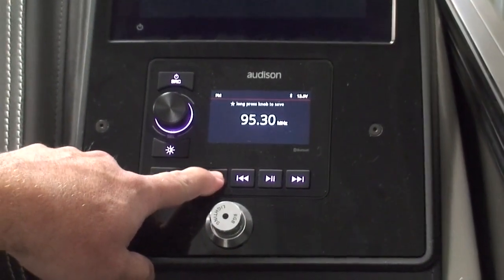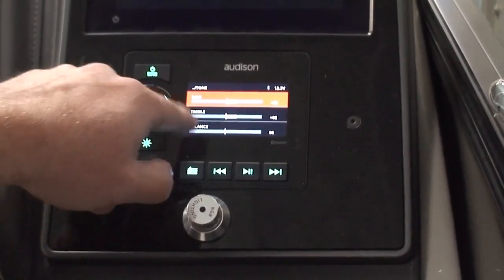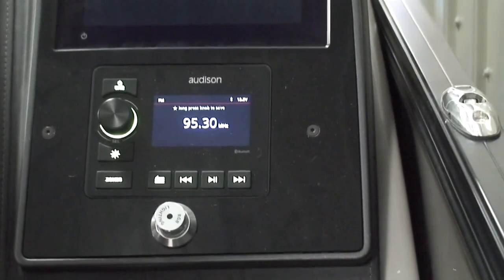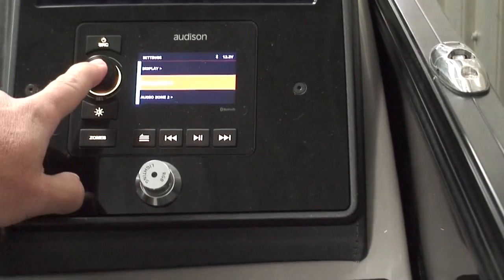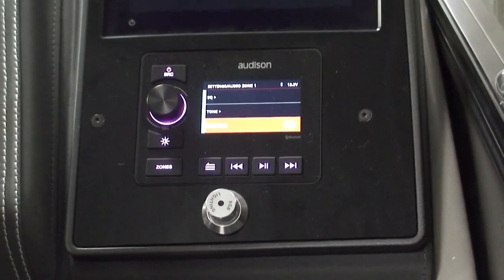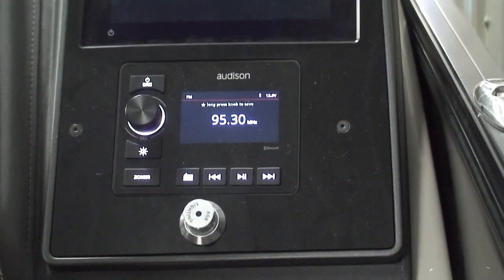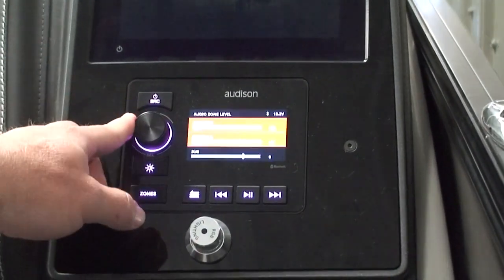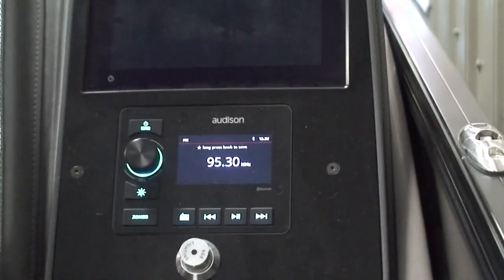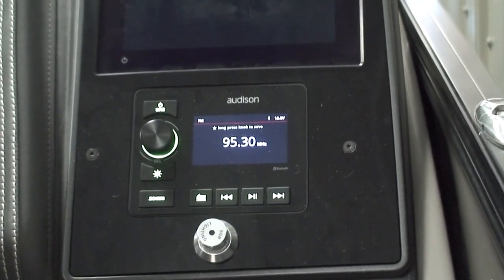We're going to hit that again and go back into zone one. We'll see that for tone, the bass is plus two, the treble is plus two, the balance is zero — that was set by choosing rock. Go back in there to zone one. This is huge: loudness. We're going to turn that on, and the radio just got a much more full, much deeper sound. You always want to make sure loudness is turned on. This stereo system is good enough that with loudness on, you really get that nice, full, crisp sound.